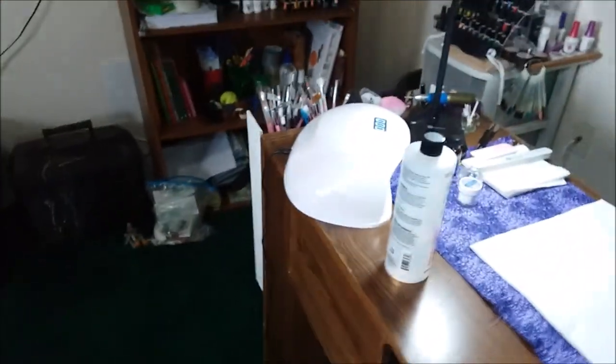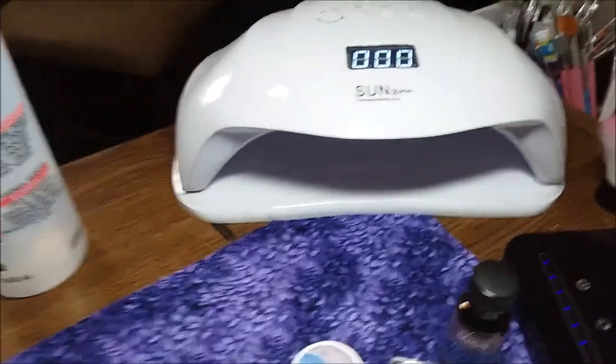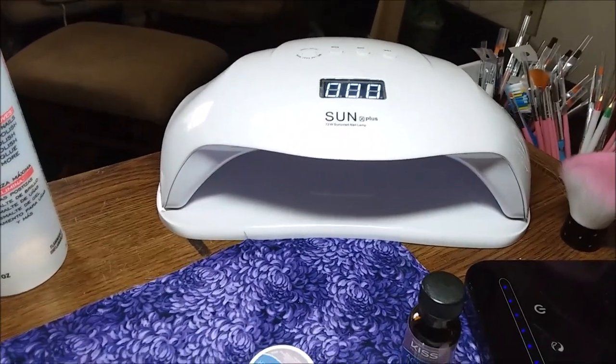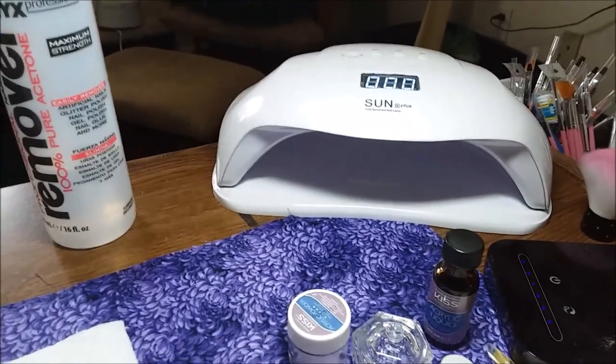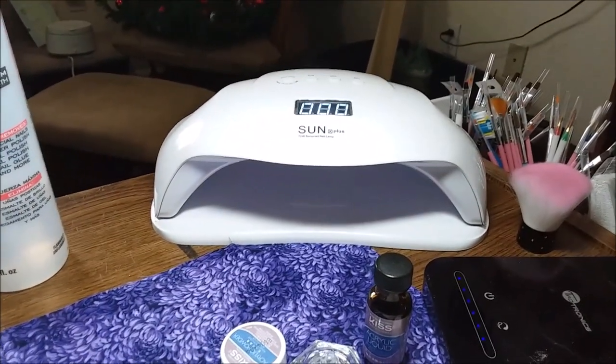I had to buy a new nail lamp because that one I used a lot — a lot. That was the best little $10 I ever spent. I also learned how to make my own nail cleaner and learned how to buy the right acetone.